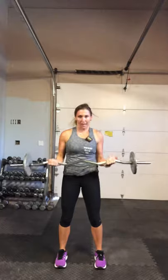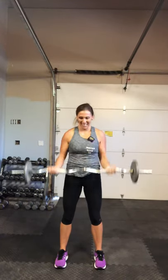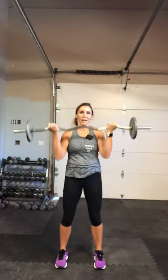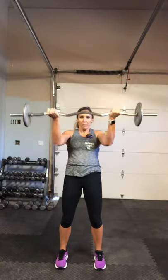Bicep curl this time — we're going to give a little punch at the top. Bicep curl, punch out in front. Drop down. Tight abs. Punch, lower. Down, punch. Keep your abs tight, don't lean back on those punches. Keep breathing.